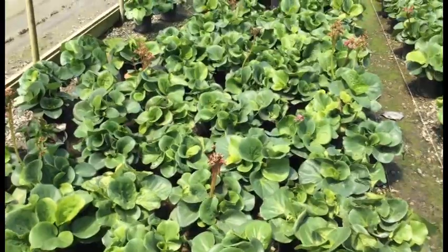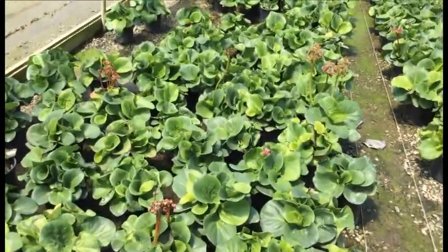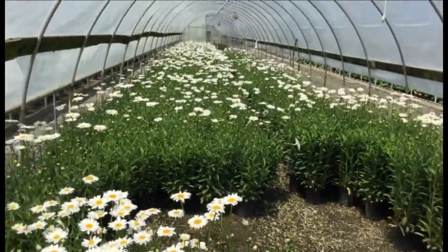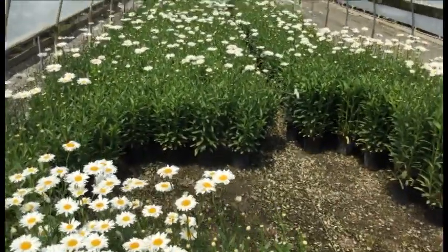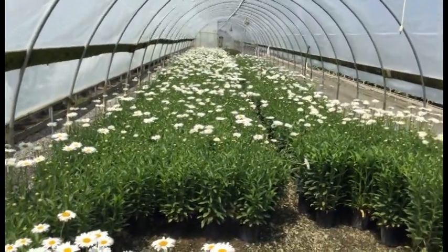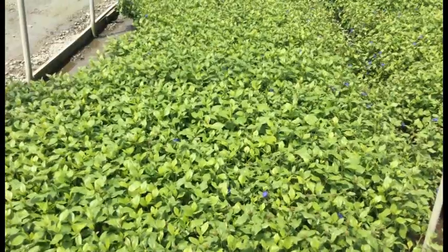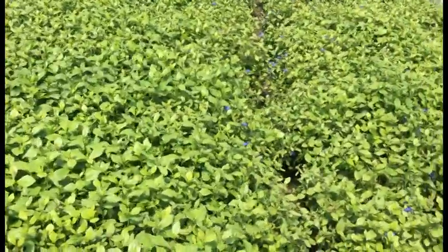Here we're looking at Bergenia cordifolia — this is a great foliage plant. Take a look: they've got huge leaves on them right now, with some buds popping out so you're going to be getting some color as well. And take a look at this house of Leucanthemum Becky's — these things are awesome right now, standing probably a good two feet tall all the way down the house. You can see all the flowers, and there are still a whole lot of buds following those flowers, so you've got quite a bit of color coming on this first batch of growth.